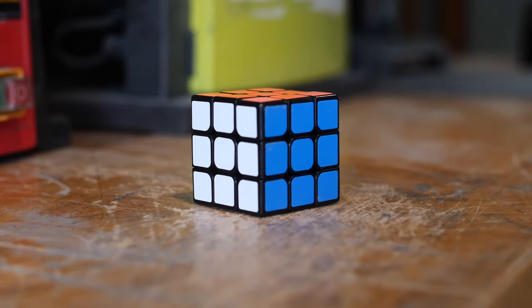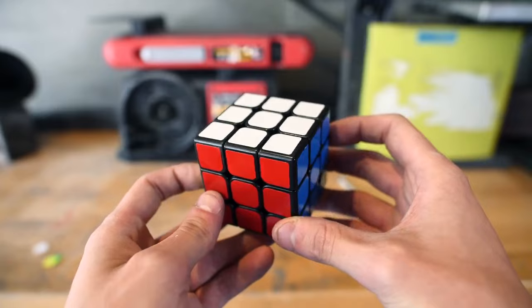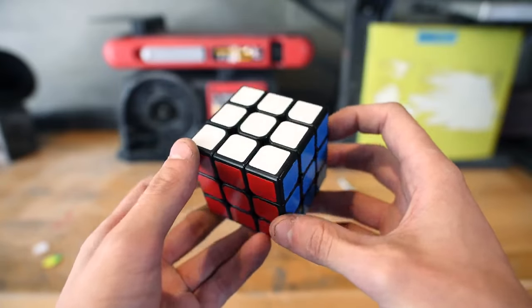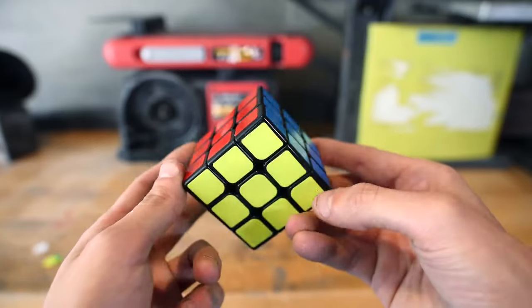Whenever I'm thinking up 3x3 mods, I'm often thinking about how to meld different designs together and I'm very focused on the overall construction of the puzzle. But it's rare that I actually think of a puzzle based purely on the aesthetics of how it will look and how that will match other puzzles that kind of look the same.